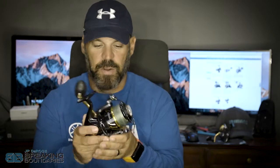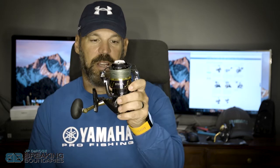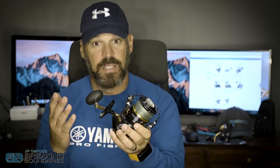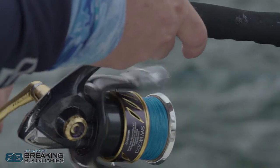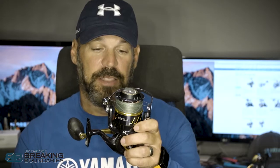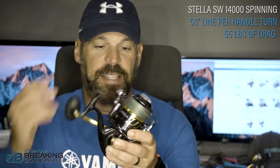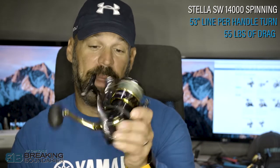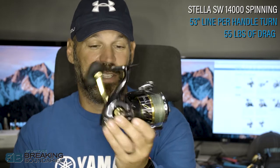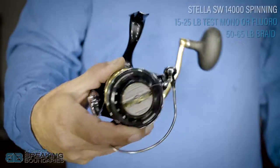In the last category, the Stella is the flagship reel — this is a 14,000. They also make it in 18,000, 20,000, and 30,000 — the 30,000 is an absolute beast. Being our flagship reel, every bell and whistle is available. The crazy thing about this reel is it's got 53 inches of line per handle turn — yes, that's over four feet every single turn — and it's got 55 pounds of drag pressure.